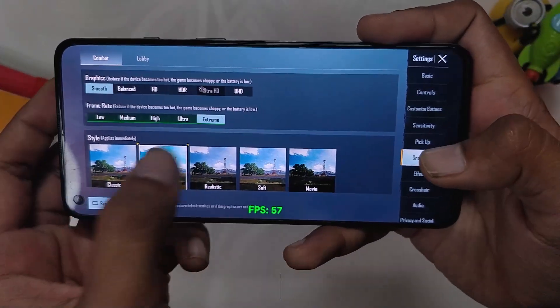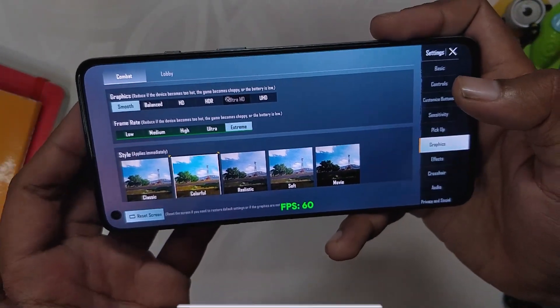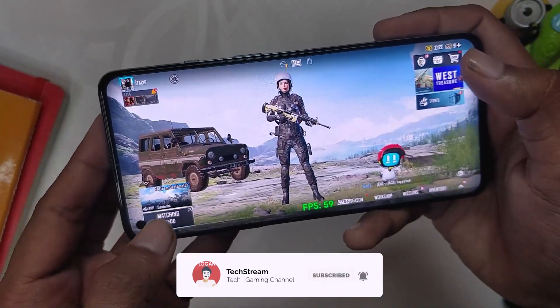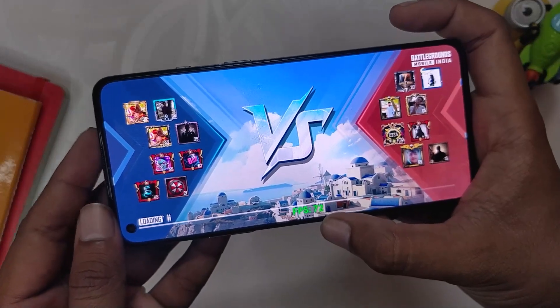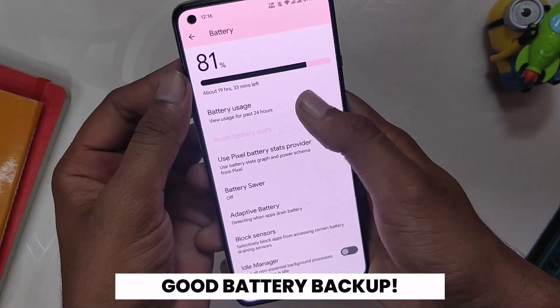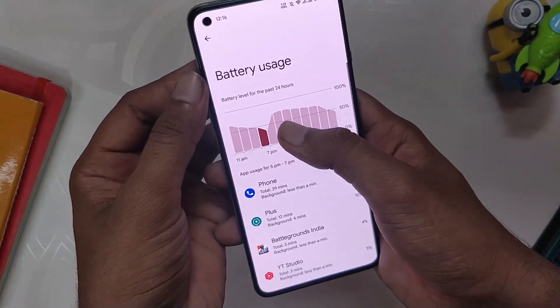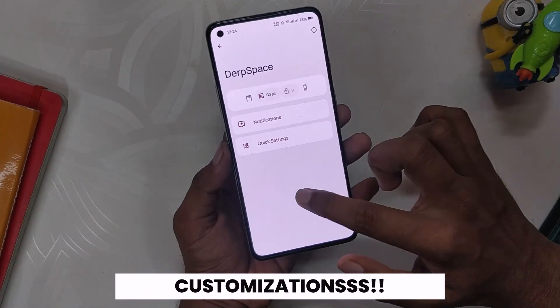Moving on, if we get into BGMI, you can see that there is no option for 90fps even though the screen refresh rate has been set to 120. I have not faced this problem on another ROM — I don't know why this ROM doesn't have 90fps support in BGMI, and honestly this is the only problem that I faced on this ROM. Apart from this, every feature and every app worked fine. Talking about battery, battery backup is also good with no considerable drain — on average I am getting 6-7 hours of screen-on time without heavy gaming.